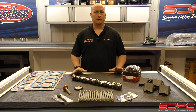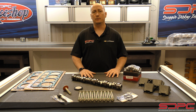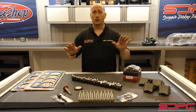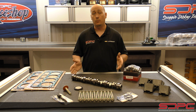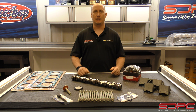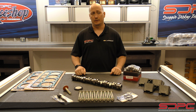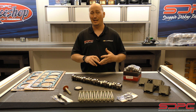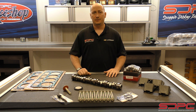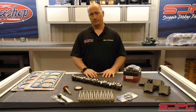This whole kit is a really good option for those that live in states where you're not able to do very many performance modifications, especially because when you go through and do a DOD AFM delete on your vehicle, it does require a tune — no matter what the internet tells you. This is something that some states frown upon. They'll find that you've modified the PCM, modified the vehicle, and then you can't drive it anymore — suddenly you can't use it for work or hauling your family around, and it puts everybody in a pickle.